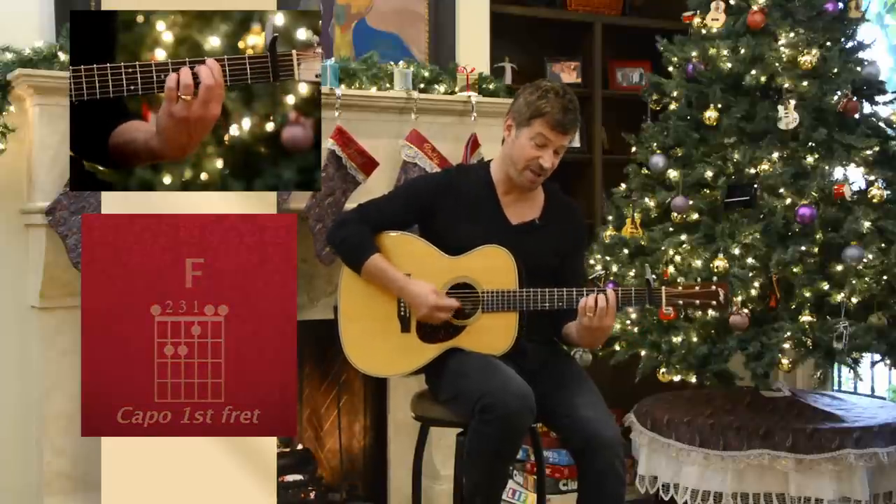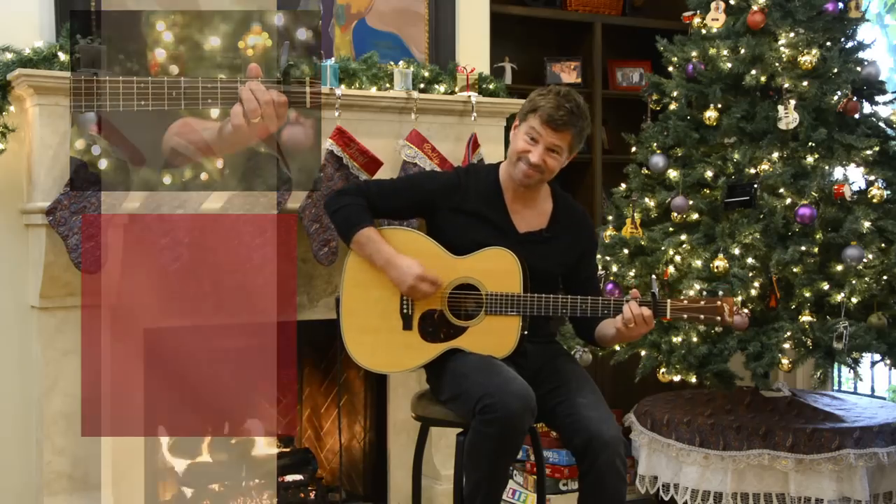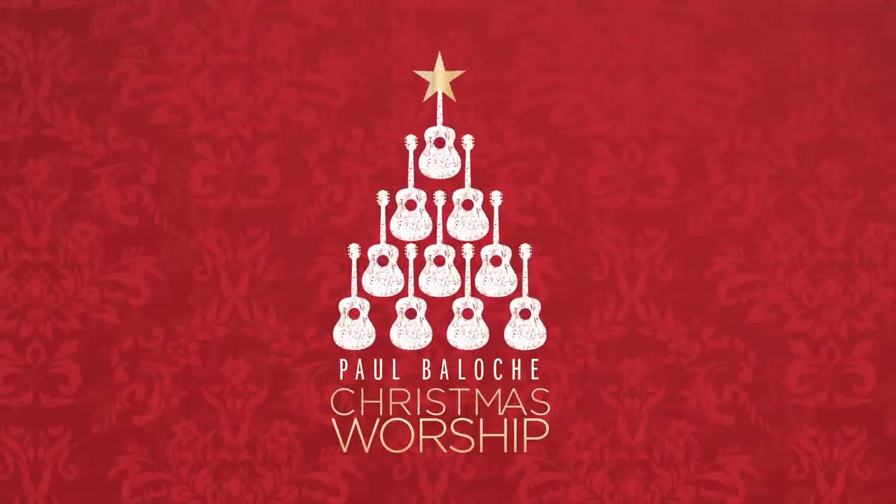That very last chord is a minor seven, and then a nice little cello line right there.